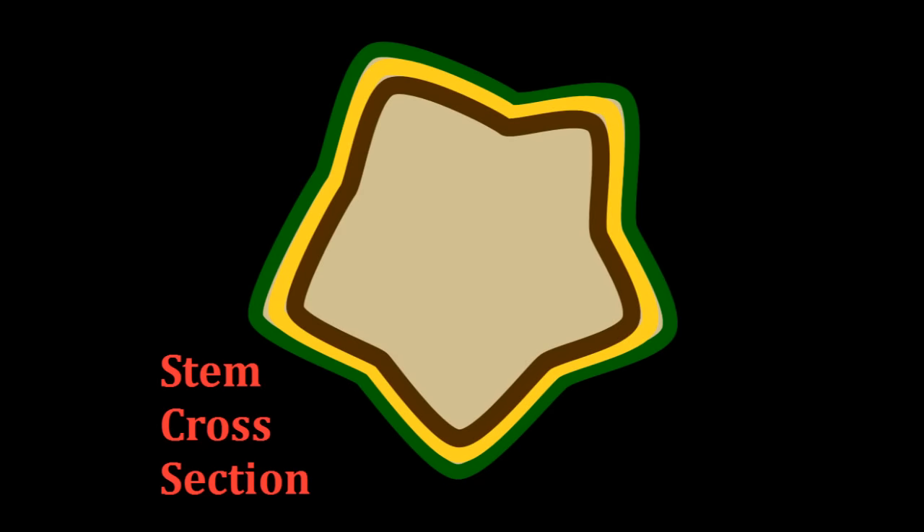Now before we go any further, let me give you a quick biology lesson. A blackberry vine is made up of four main layers. You've got the outer bark — that's the green or the red on the outside, like the outside skin of the blackberry. Then you have the inner bark, which is a fibrous layer that you can actually make cordage out of, usually a greenish tannish color. Then you have the woody section, which gives it its rigidity. And then right in the center you have the spongy pith.